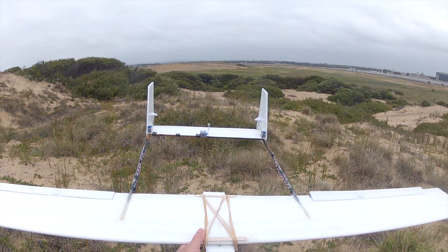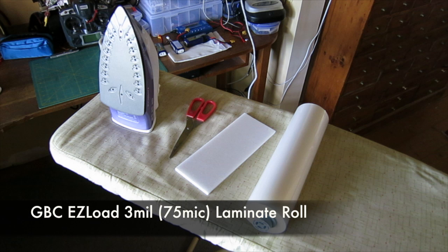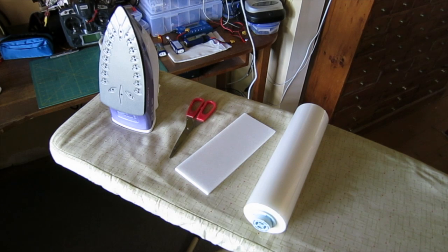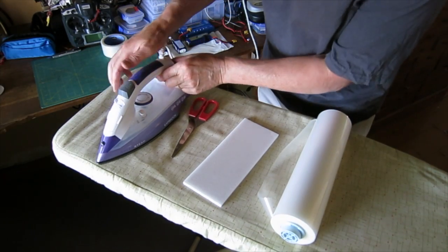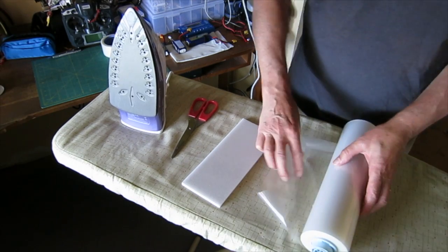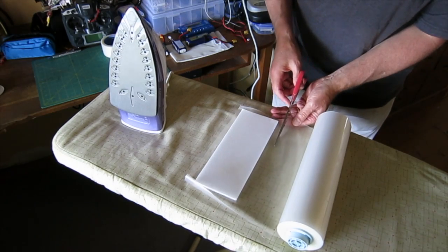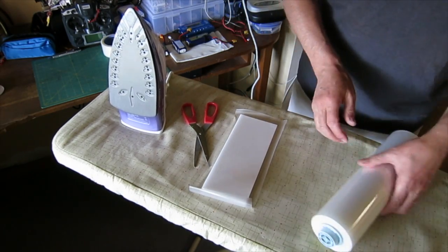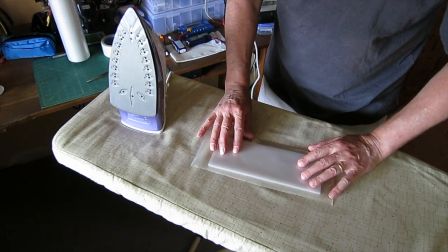I used a few different techniques building this plane, so I'll just explain some of them. Instead of using tape to cover the depron, I used document laminating film, or 'nu stuff' as they call it. This is a little demo of how to apply it — you just iron it on using a normal iron or a hobby iron on half heat or wool setting, and just cut out a piece of laminate a little bit bigger than the piece of depron you're covering and simply iron it on.